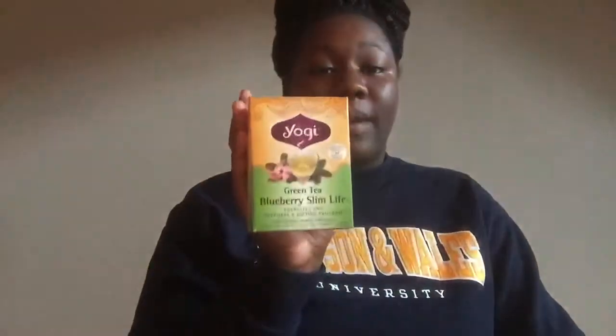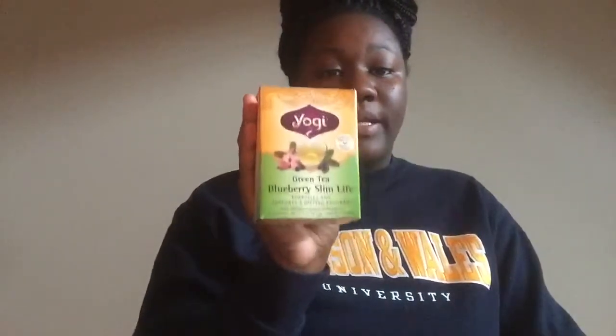My favorite tea is the Blueberry Slim Life — it's a dieting tea and also very energizing. It promotes energy and helps you maintain an active lifestyle while dieting. If you're very busy and running around, it's a great morning tea. It'll keep you organized mentally and give you a clear head to start your day.